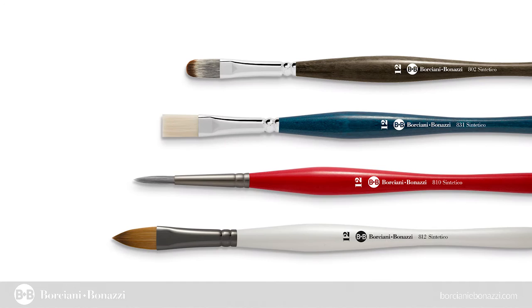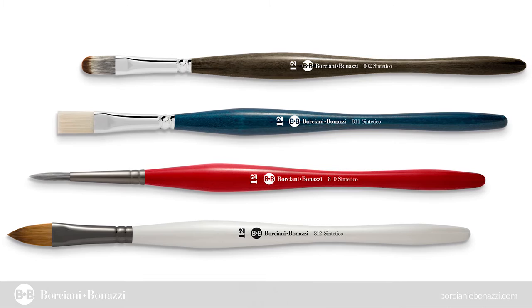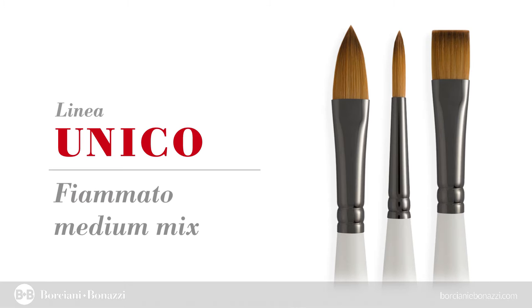The very innovative design of Unico brushes has been registered by Borciani Bonazzi and makes them exceptional tools for painting. Each Unico Artist paintbrush series is manufactured with the most innovative and totally cruelty-free fibers, carefully combined in order to provide the best possible performance for each different pictorial technique.